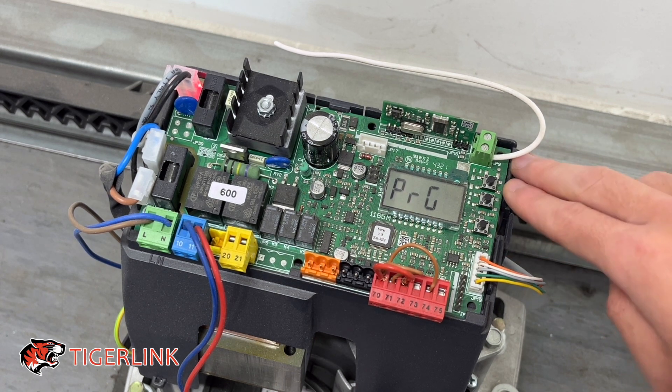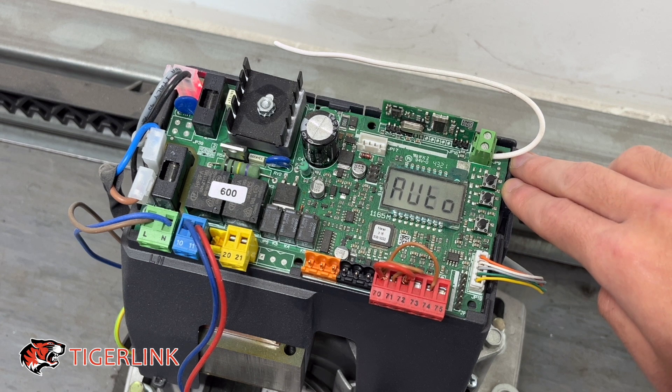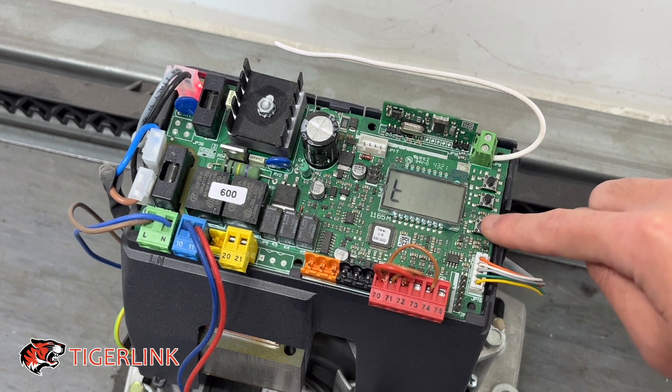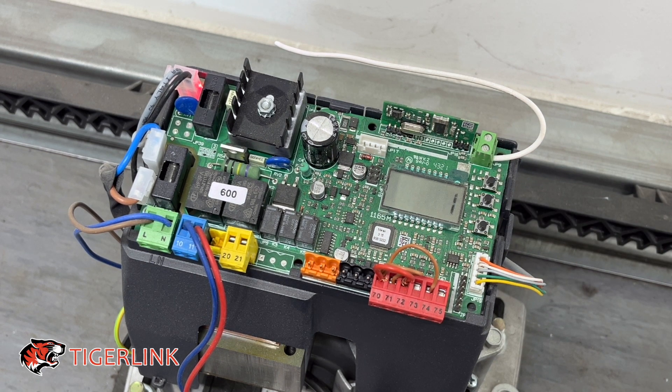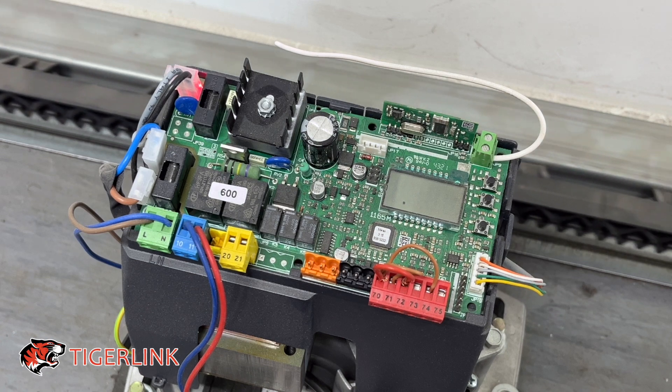Select Program and wait for it. Then you'll see Auto Set — press the third button. It will count down three, two, one, and the gate will start moving.